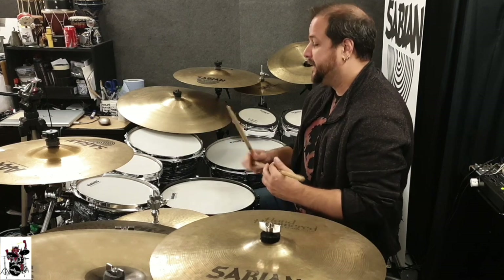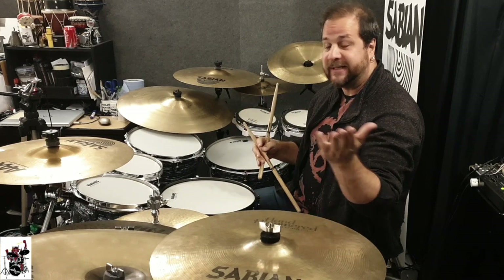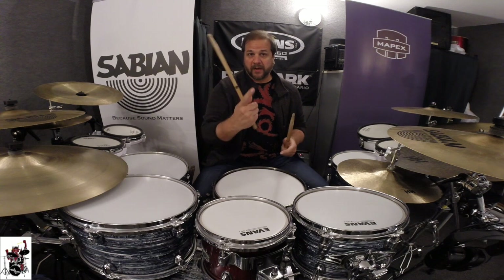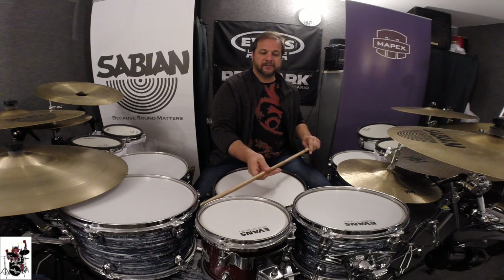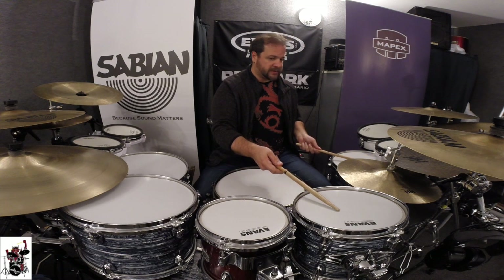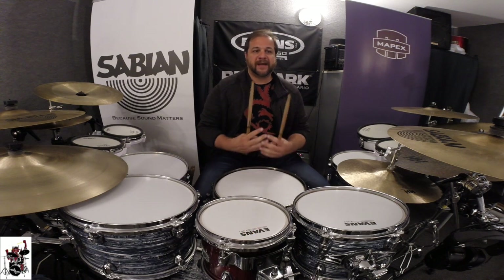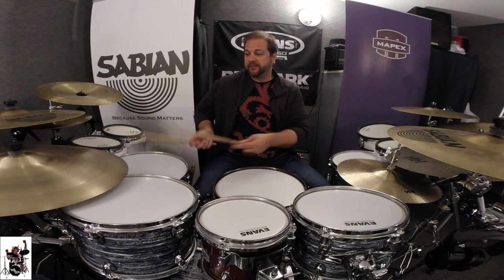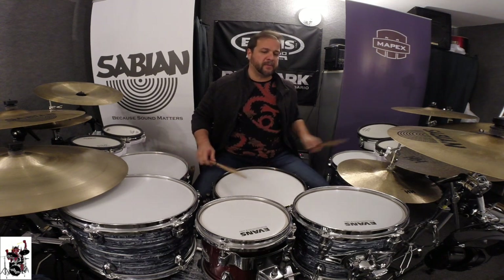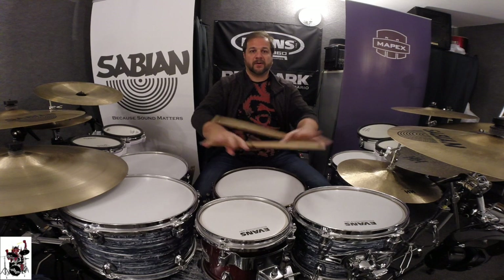Not only did my approach to drumming change, but my drum kit changed too. As you can see now, I basically have two drum kits in one. Looking from one angle — as if I were left-handed — I have 8, 10, 14. From the other angle, I have 12 and 16. So I have more sound possibilities and I can do drum fills in both directions, or distribute accents across the toms using simple right-left sticking without changing anything.